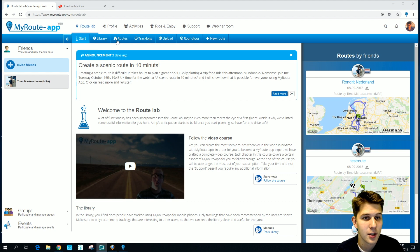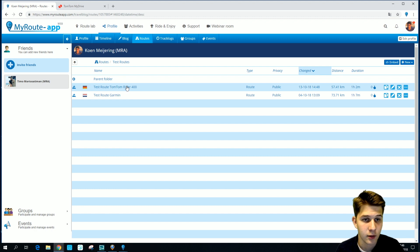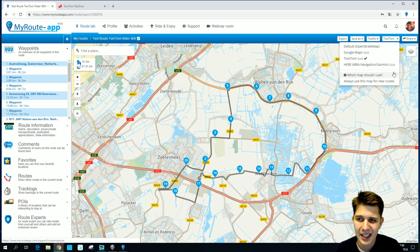Let's begin. First I'm going to select a route — click Routes and I'm going to select a test route. Test route TomTom Rider, of course, since we are going to export to a TomTom Rider. I made it in the TomTom map since that's the type of device we are going to export to.